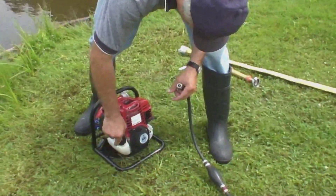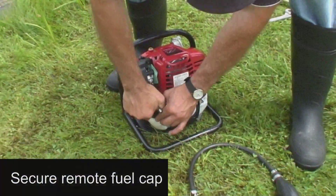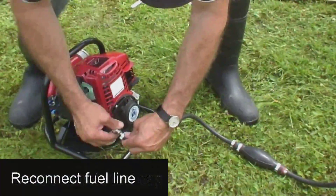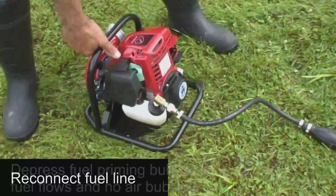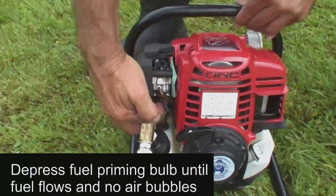We then disconnect the fuel line connection in order to screw the cap tightly in place and can now reconnect the fuel line. To ensure fuel flow to the carburetor, depress the fuel priming bulb until you observe fuel flow and that there are no more air bubbles.